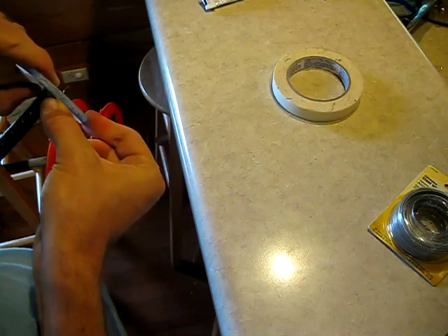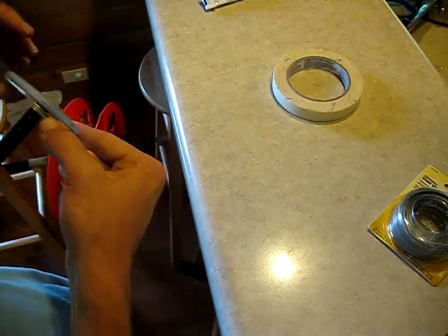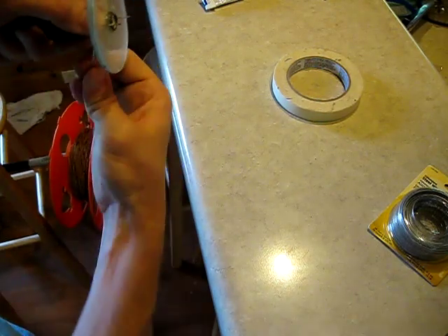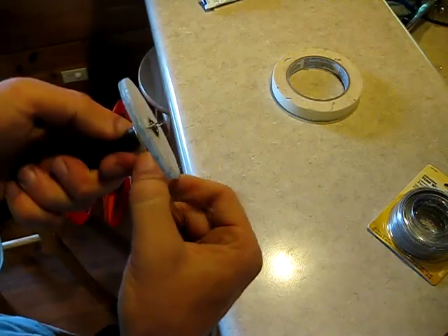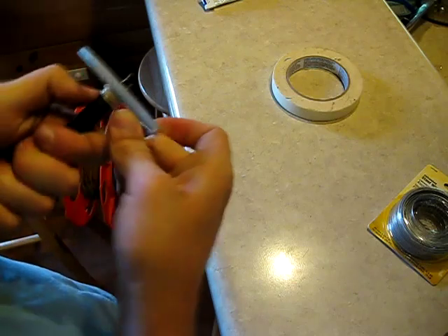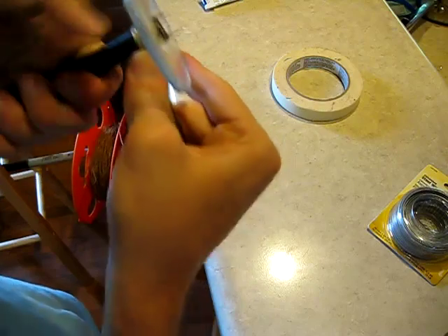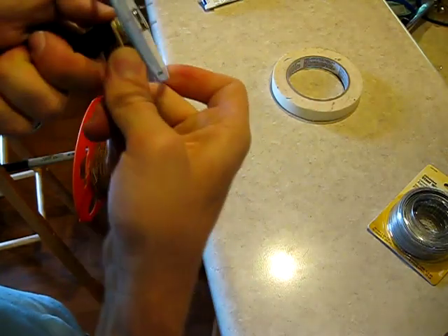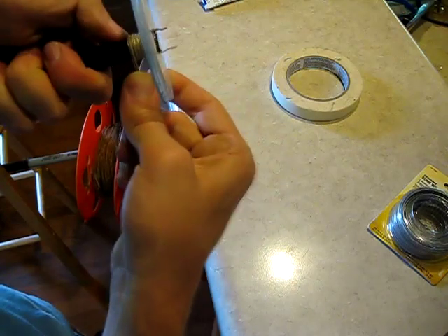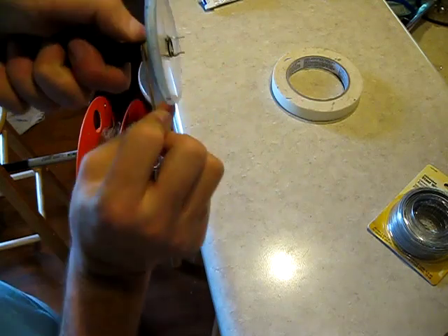You'll wind this coil until you're dizzy and your thumbs and fingers hurt — and then you're just getting started. These things have a lot of winds and take a lot of perseverance to do correctly. They look a little nicer when you use brand new cotton-covered wire. But you can see we're progressing along nicely. I'm going to turn the camera off and turn it back on as I get down toward the end.